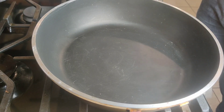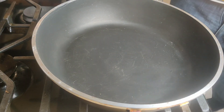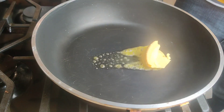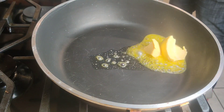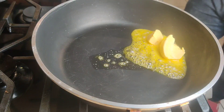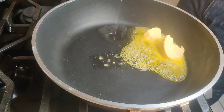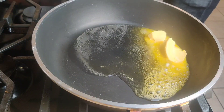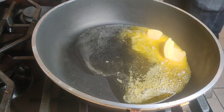To make our garlic oil, we're going to start out by adding a bit of butter to our pan that's currently at medium heat. We're also going to add some oil.